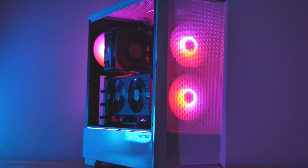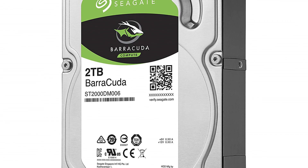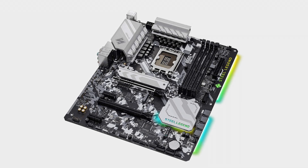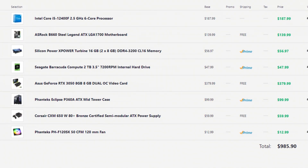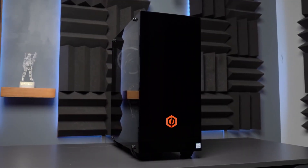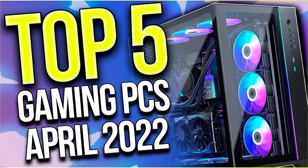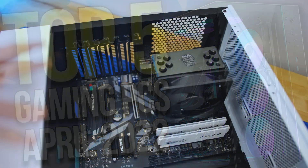If you don't have the budget, I would replace the storage with 2TB of hard drive instead of 1TB SSD. I would also remove the CPU cooler and change the motherboard to the B660 Steel Legend ATX motherboard, and you can get away with a Corsair 650W 80 PLUS Bronze power supply for $60. If you do those three downgrades, it will come to around $984. If you're looking for a prebuilt gaming PC instead of building one yourself, I recommend watching my video about the top 5 best prebuilt PCs of the month.